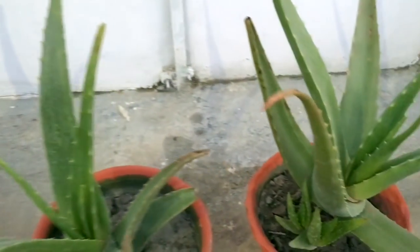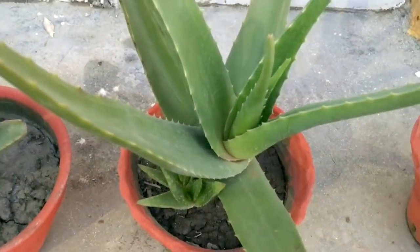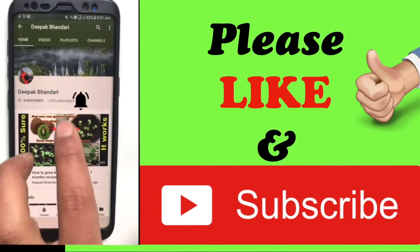You can see in this one that new aloe vera plants have also grown. In this way you can get a very good aloe vera plant at home. I hope you like my video — please subscribe, and if you have any queries please comment below. Thank you, have a good time.